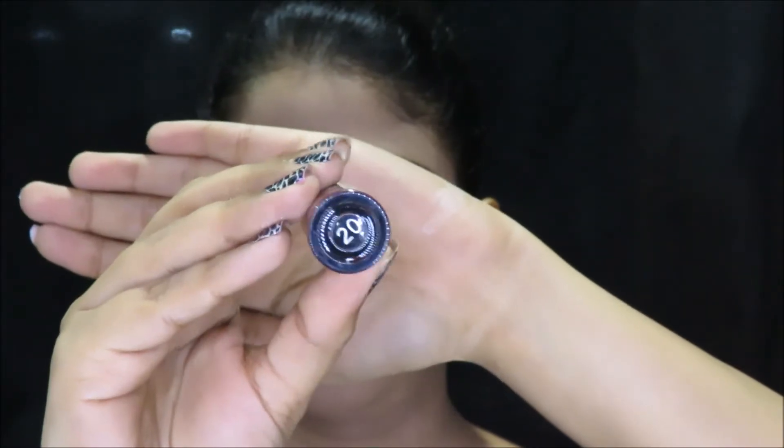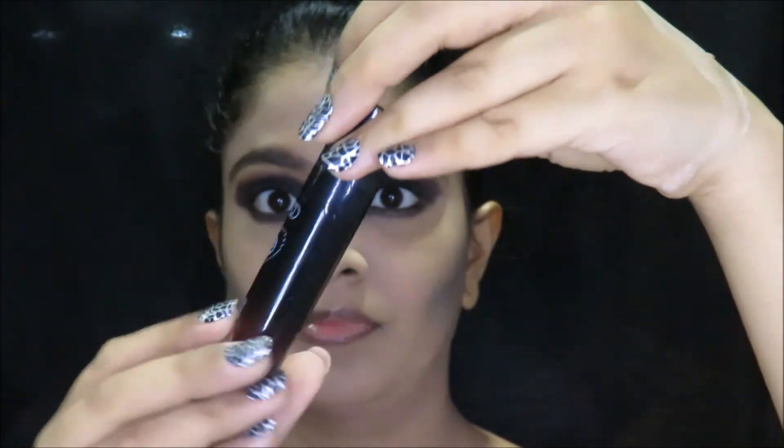Lastly, to prep my lips, I use some lip balm — this is the Strawberry variant from Body Shop. Next, I use the Liquid Lipstick in number 20 by PAC. This is from their Retro Matte Gloss range, and it's a very beautiful and very long-lasting shade. It really complements my dark and gory avatar.